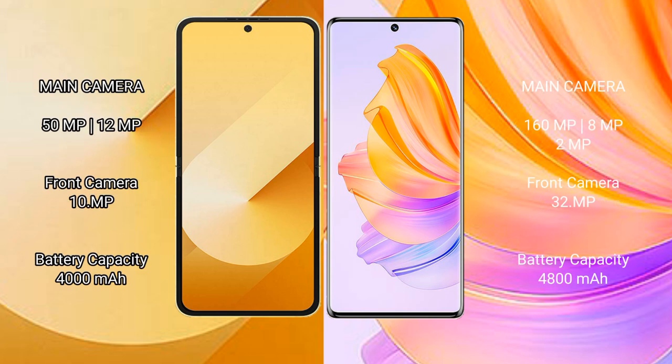The Samsung Galaxy Z Flip 6 features a dual rear camera setup with a 50MP main lens and a 12MP ultrawide lens, plus a 10MP front camera. The Honor 80 has a triple rear camera setup with a 160MP main lens, 8MP ultrawide, and 2MP macro lens, plus a 32MP front camera.